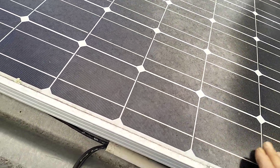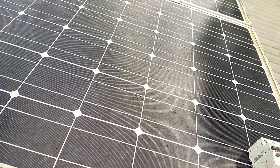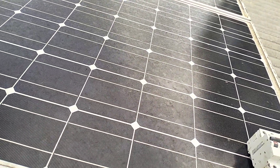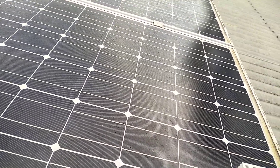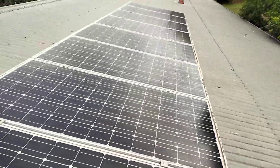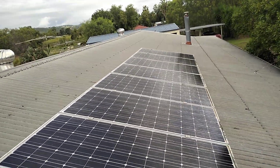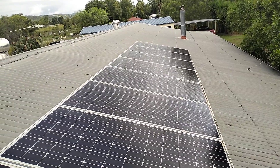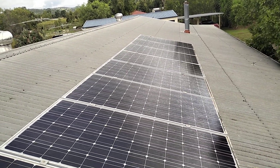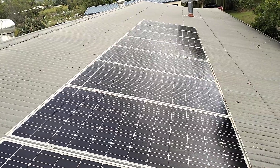We'll replace these panels with something more efficient. This lot here only gets sun for about four hours a day — they don't really start producing till about 11:30 because they're on the western side of the roof, so it's not good. And in their wisdom, these installers — I'll tell you who it was — it was Unleash Solar. They went out of business owing lots of money and leaving lots of people in the dark, literally.